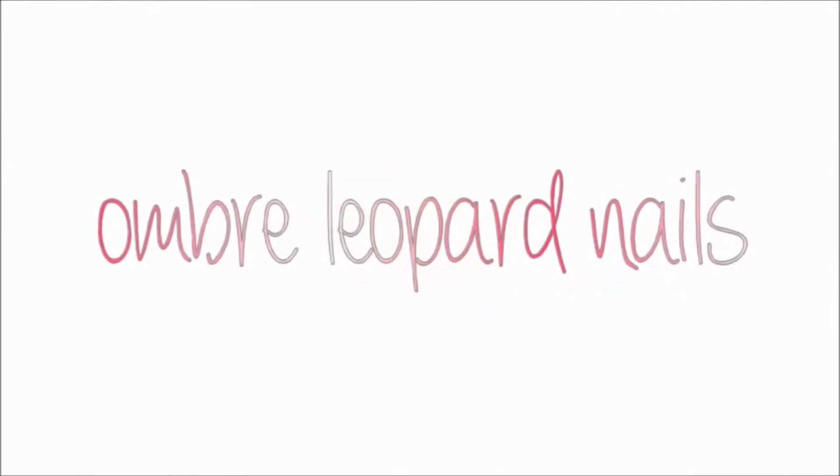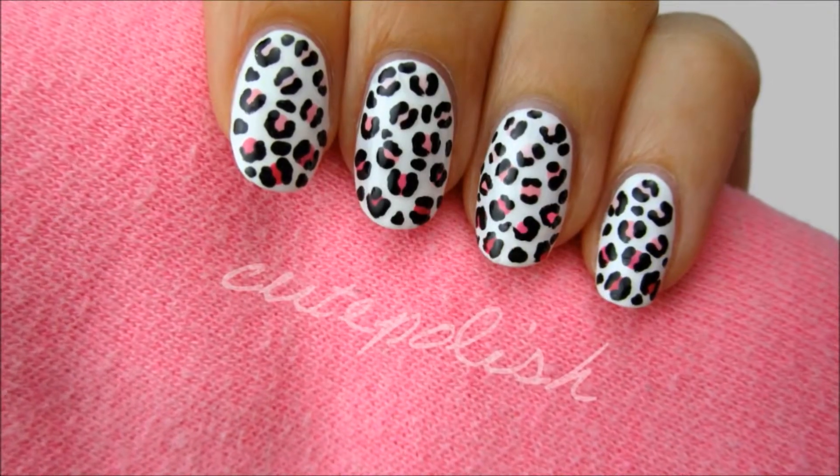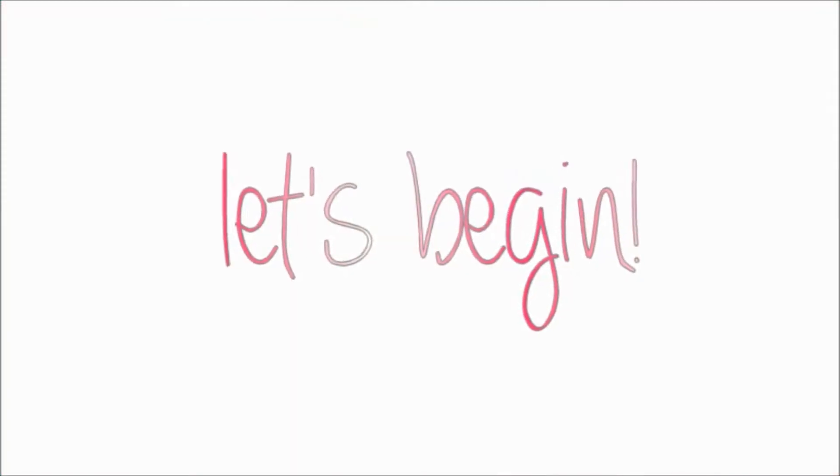Hey guys! Today I'd like to show you a really cute ombre leopard design. It's fun and easy to do and can be done using any color you'd like. So let's get this cute polished design started.